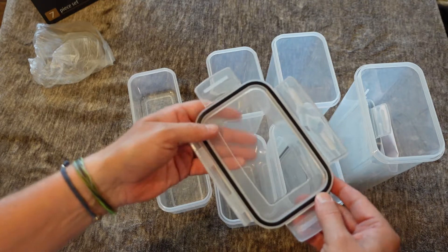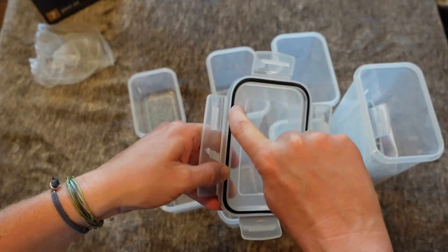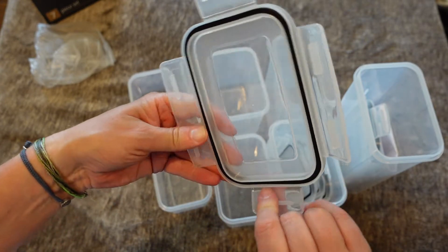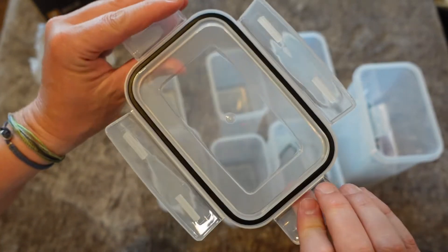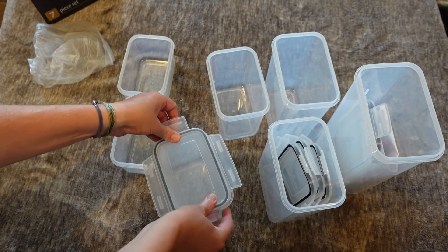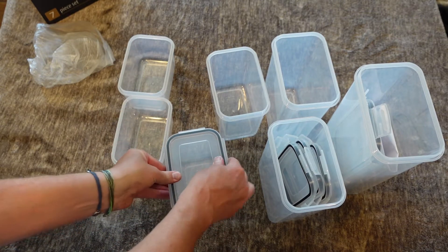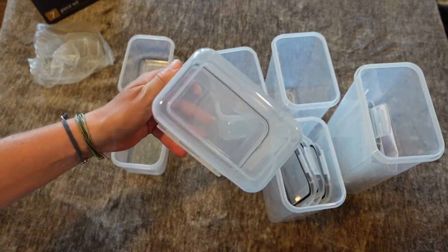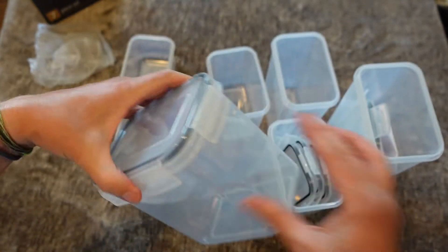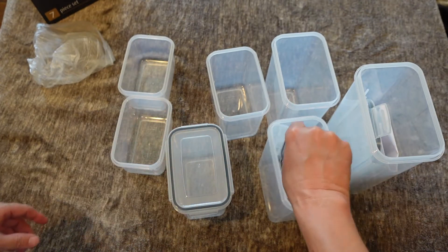And then two of the smaller ones. These lids have great sills inside them — you can see that rubber seal that goes around them — and that helps ensure they're going to be airtight when you put the lid on. You just put it on there, clip these down, really easy, and now you have a completely airtight sealed container.